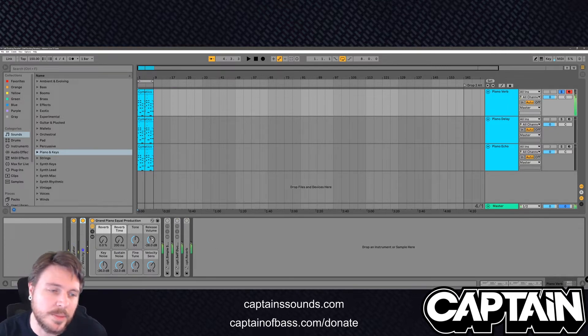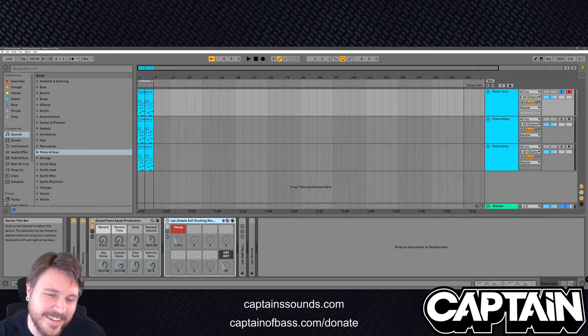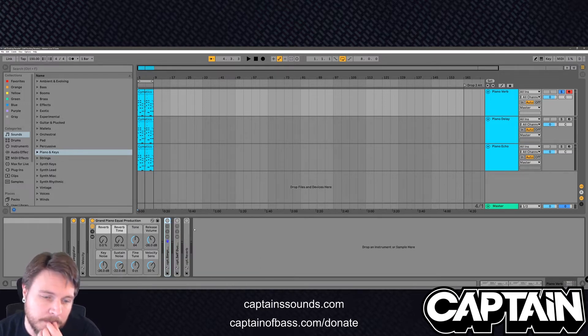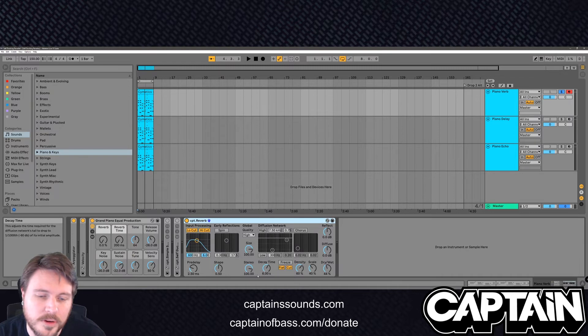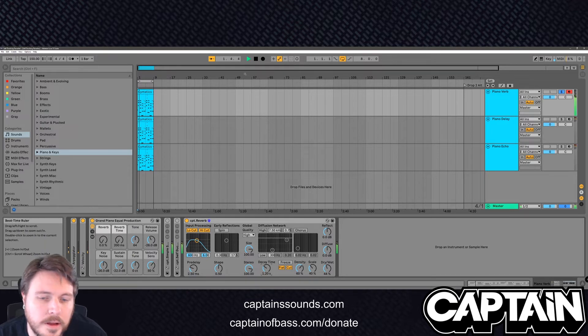So anyway, we've just got the piano. I've turned the reverb down to nothing. I have my own simple self-ducking rack that you guys can actually download for free during the lockdown — look down below for that. But I'm going to show you how to build these racks as well. Let's go ahead and whip up the reverb. This is normal piano with reverb. Without reverb. With reverb.